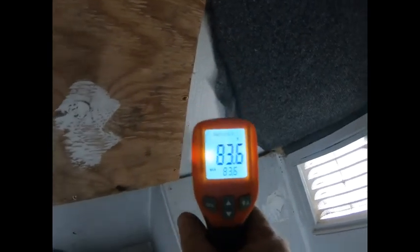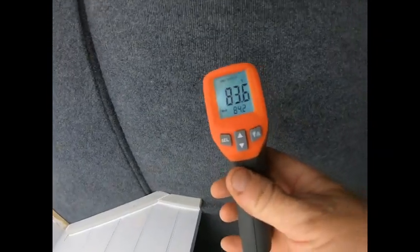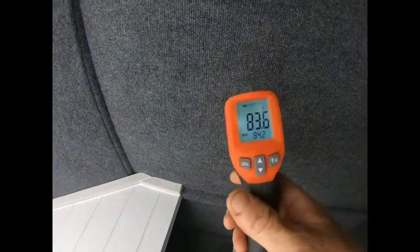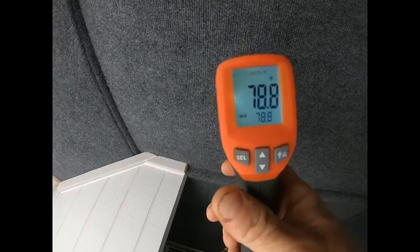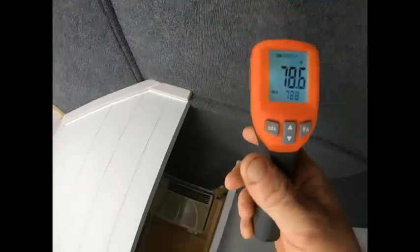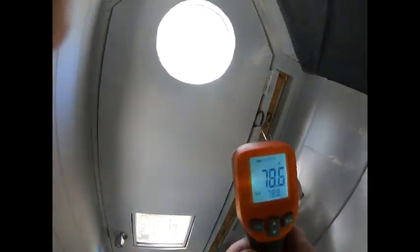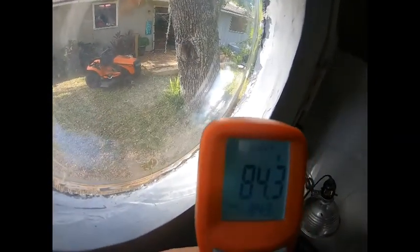79 degrees — there's just the foam insulation — 83. This roof is a floor mat and carpet, and above that is half-inch plywood and steel. 78 degrees. 78 degrees a little above a window. 84 right here in the hot sun. Yeah, curtains are a must.